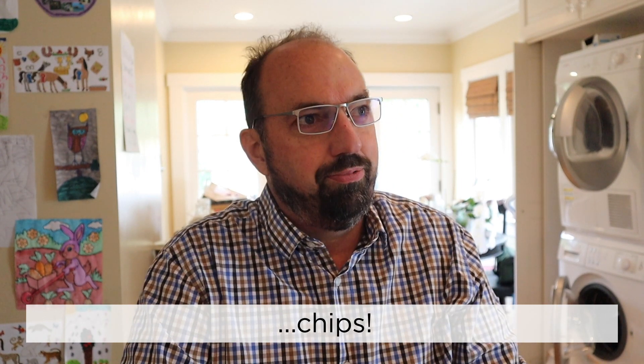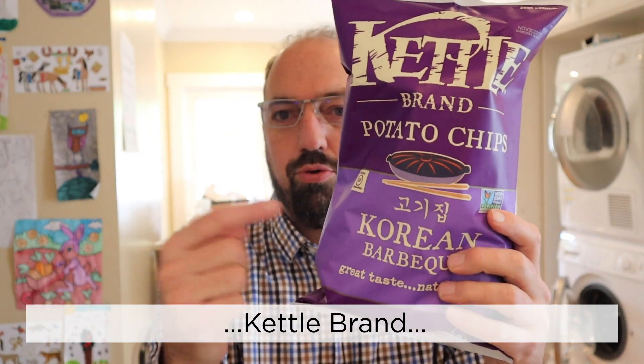Hello and welcome to In the Chips. I'm Barry. Today, Kettle Brand Korean Barbecue.